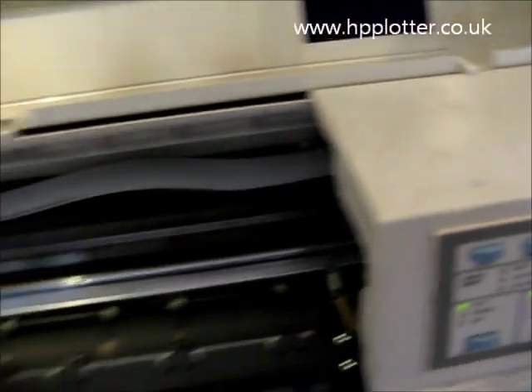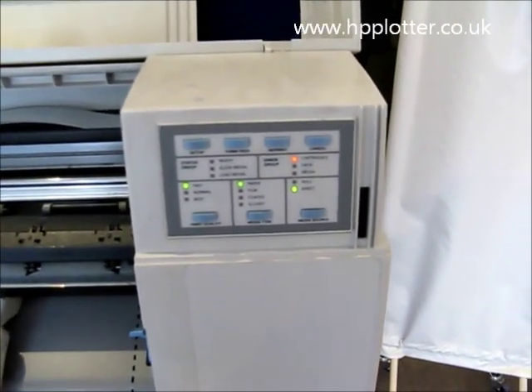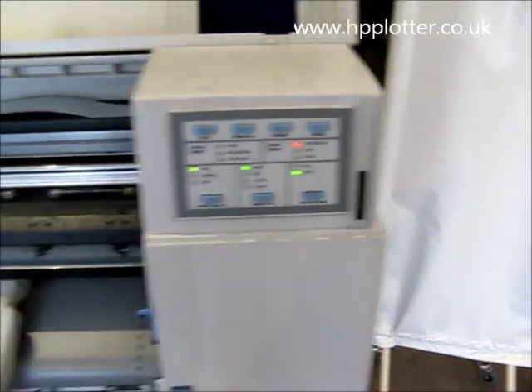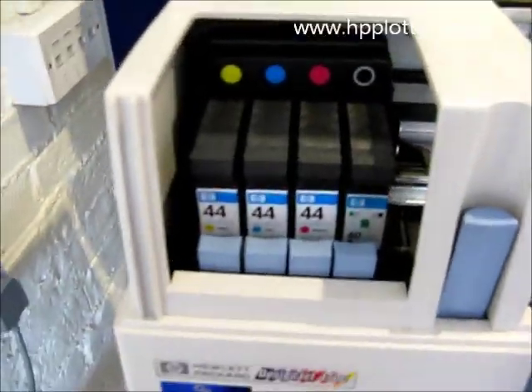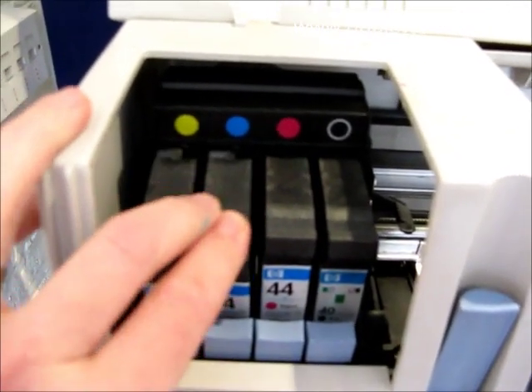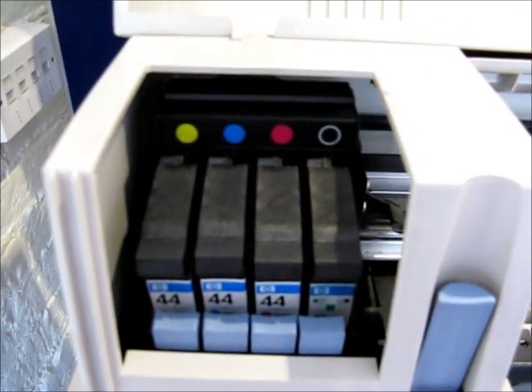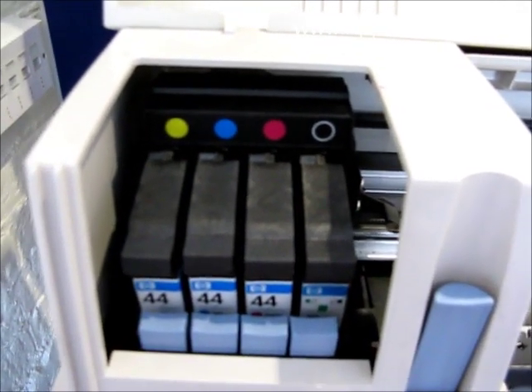First, open up the top cover and we can see the cartridge light goes on to solid and stops flashing. Then we go over to the cartridges themselves — we've got all four seated, so we just unseat them and then start reseating them to see which one's got the problem.